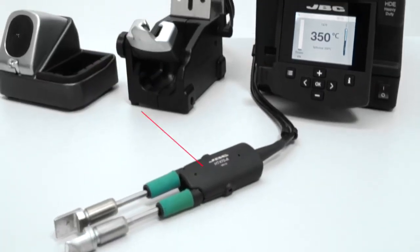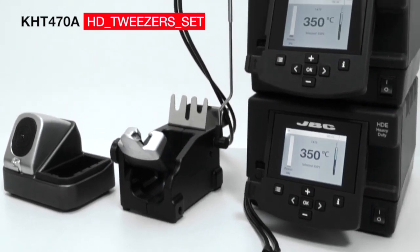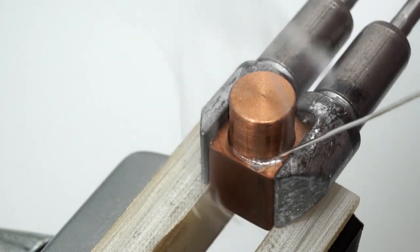Also available is the Heavy Duty Tweezer Set that, powered by two HDE control units, provides twice the power to soldering applications requiring an extra amount of heat.